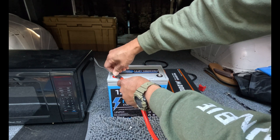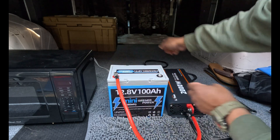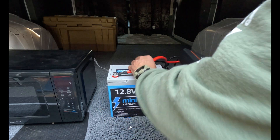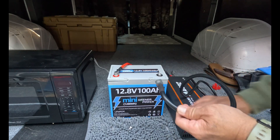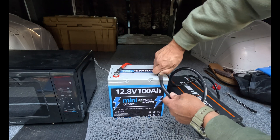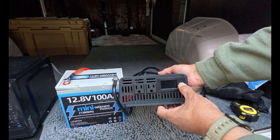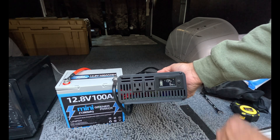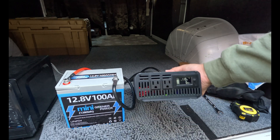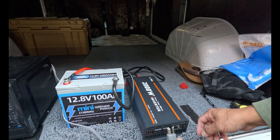We're going to take the positive side and hook it up to our Greener Power battery. Let's turn this around so you guys can see. We're going to take our negative and hook it up to the battery. Okay, we're going to power on our inverter. Right now I'm showing 13.4 volts and zero watts going out — so my inverter is working.